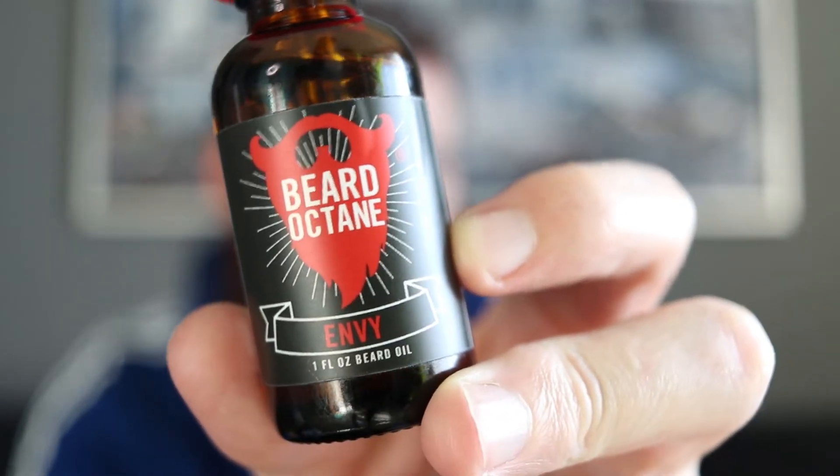I've already done a review of the Beard Octane Whipped Beard Butter. At that time I also picked up a kind of a six-pack of their testers — the Tester Dram, I think they call them. I'll be honest, they are quite small, so it's really hard to get a good feel of the oil. I did pick up two scents that I had in the testers already because I liked them. Those were the Envy scent and this one, Karma.